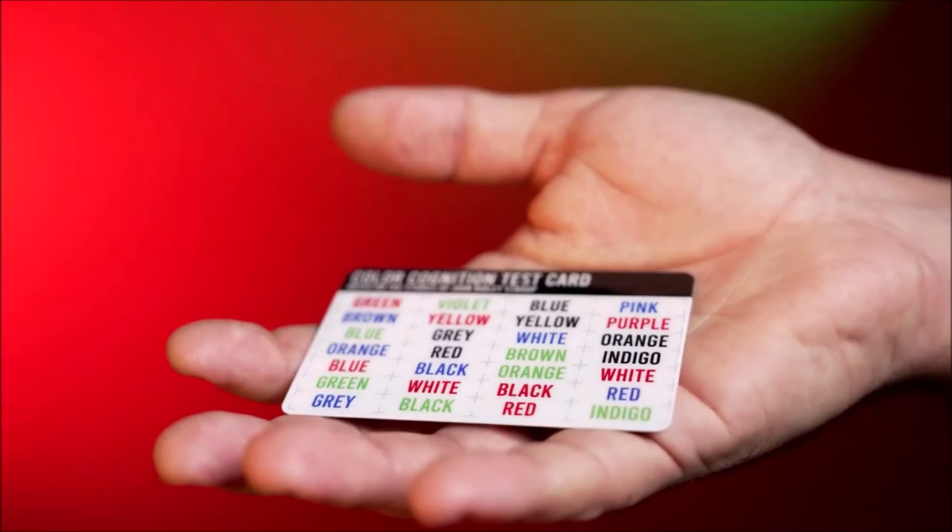Chroma takes the premise of the Stroop test and throws it into a magic trick. You have a card with Stroop test words, giving your spectator the option to pick one of 13 different colors — orange, brown, green, whatever. They don't even have to look at the colors on the card. They could just come up with their own color because with 13 top colors, it's going to be there.